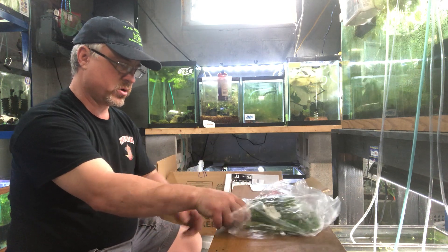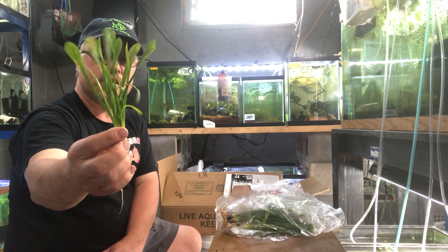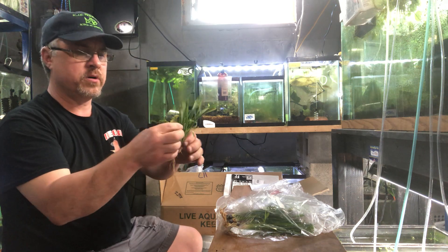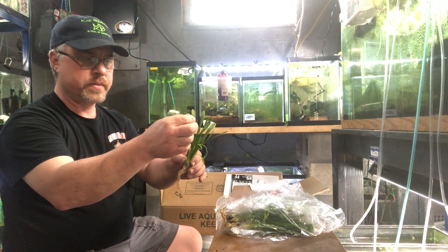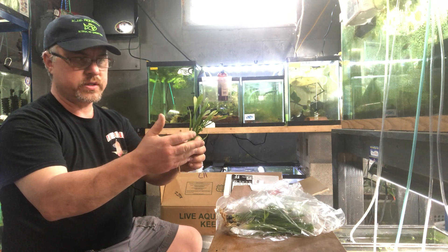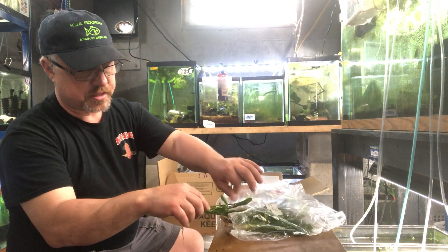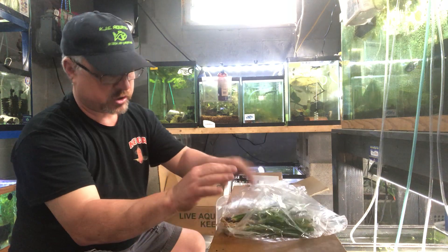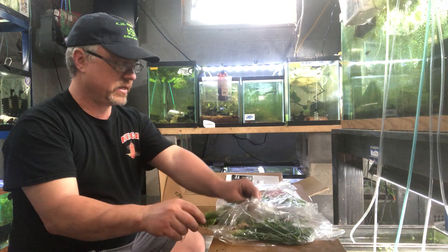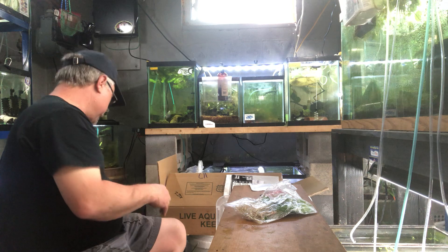These are actually growing immersed, but they will convert. Once they convert, the leaf will be a lot more narrow when you look at submerged versus immersed. They'll convert no problem, trust me — easy plant. I wouldn't order them if they were otherwise.